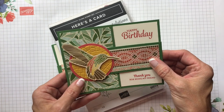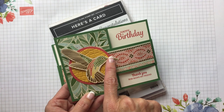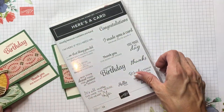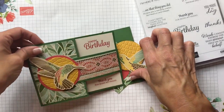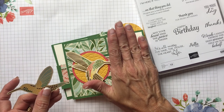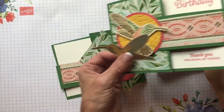On this one, when I fussy cut him out, he was really easy to fussy cut — and you know Cindy is not a fussy cutter, so it was super easy. Since his beak was facing this way, I kept the focal point on the left hand side of the card. But on the card we're making now, his beak is facing towards the left, so I'm going to have the flap on the right side of the card.